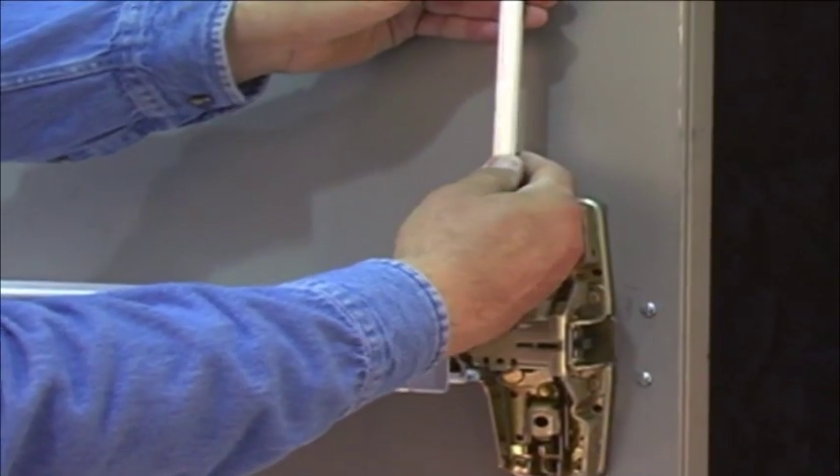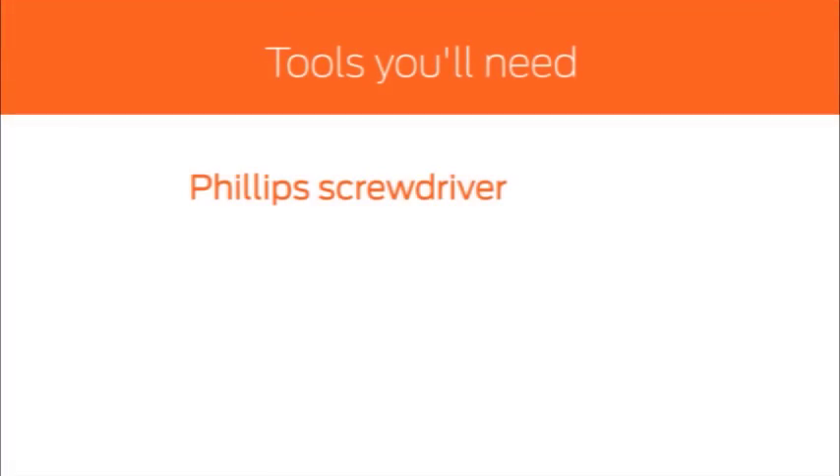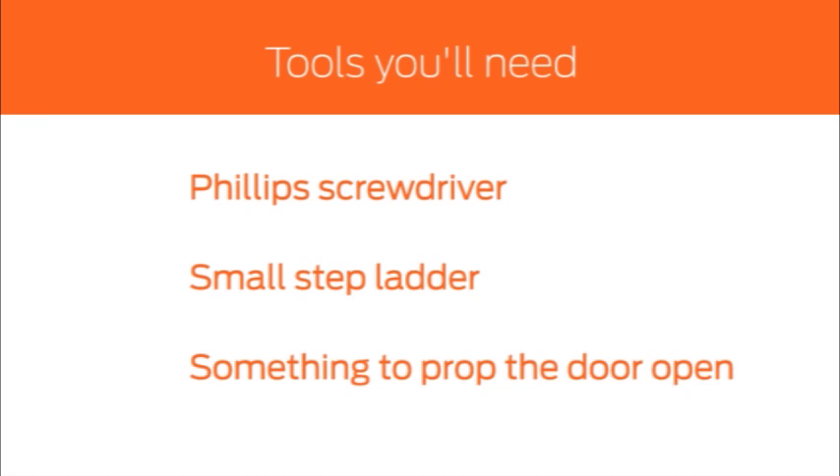Adjusting the rods is simple when you follow the steps we are about to show you. Only a few basic tools are required: a Phillips screwdriver, a small stepladder, and something to prop the door open.